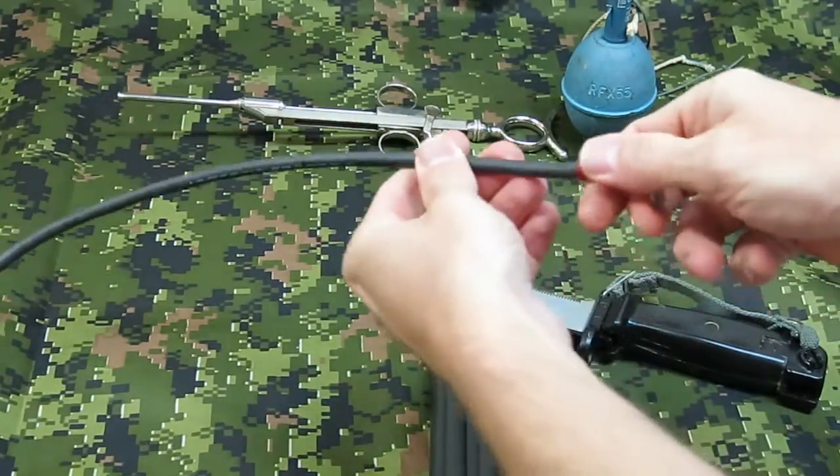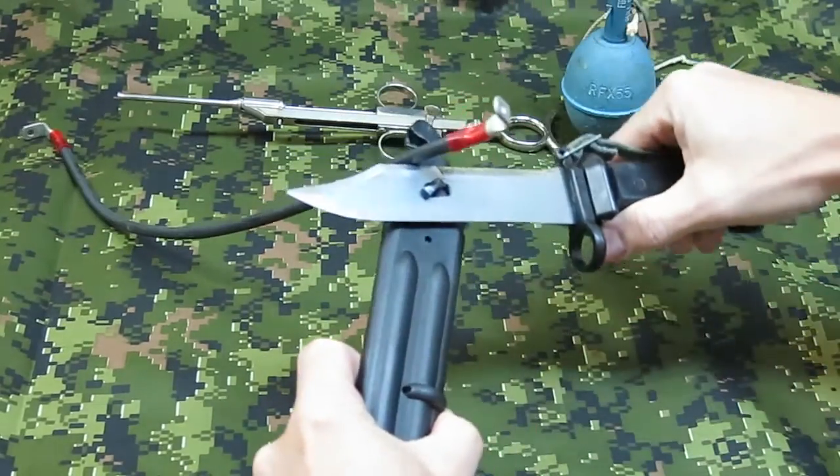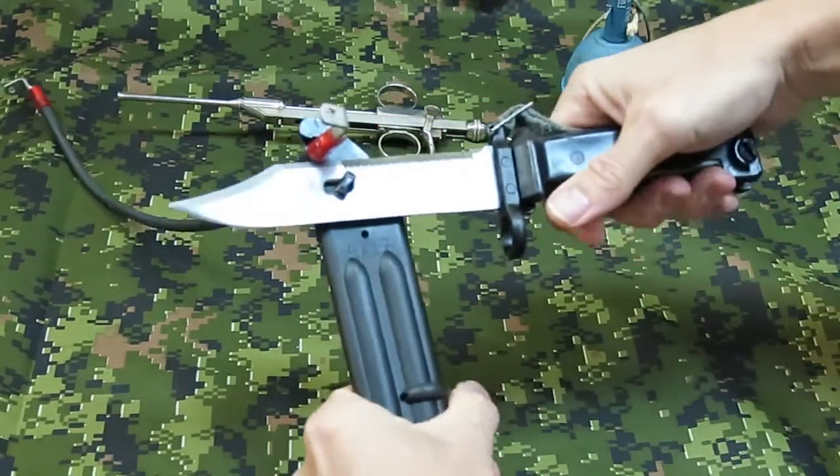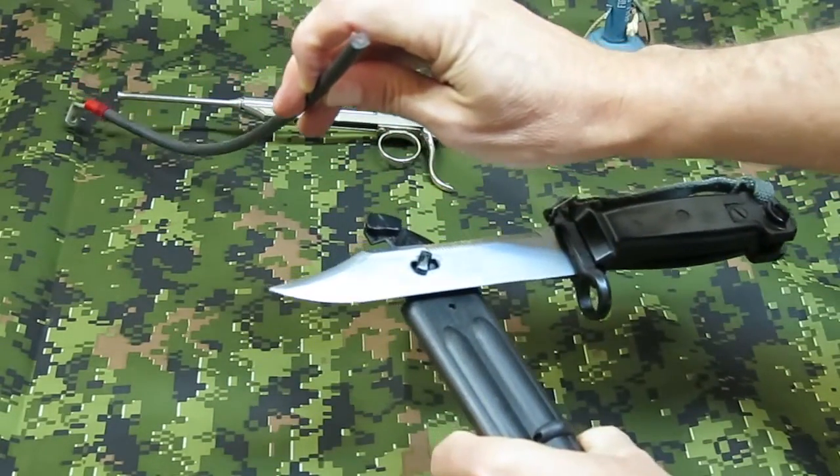And finally, I have a heavy gauge grounding wire, and I'll try and cut through that and see what happens. And that's pretty heavy stuff, and it just went right through it.